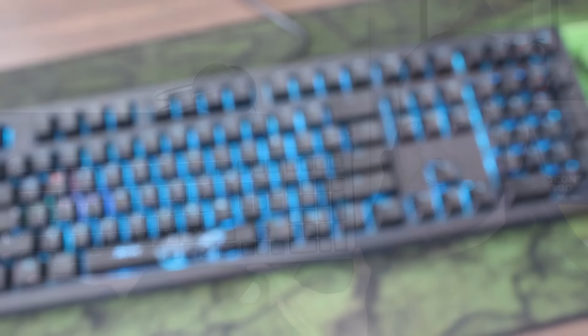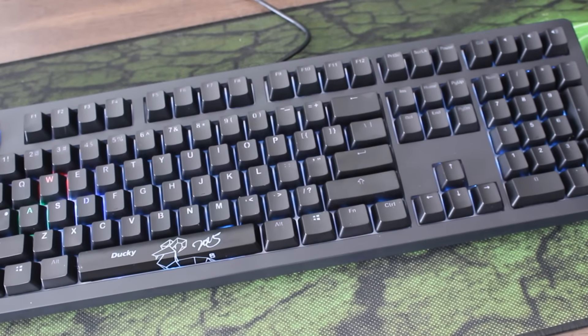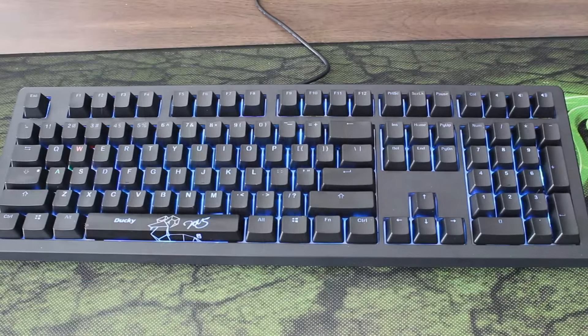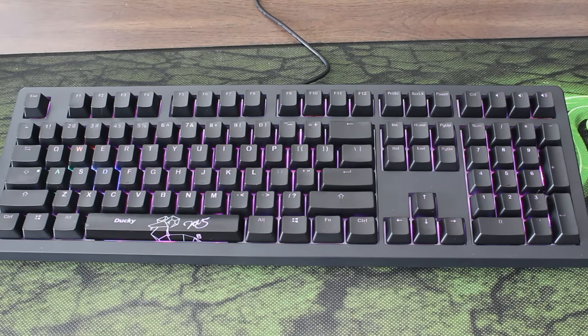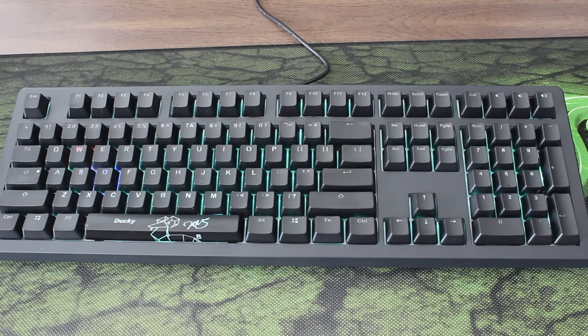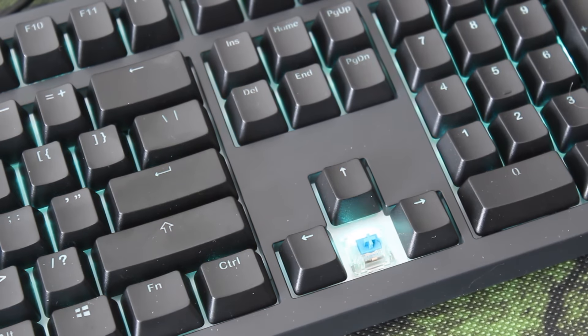As you all know we did a review on it a little while back. I gave it a very good review — I really liked it. Maybe I was a little bit disappointed because it wasn't a huge change from the Ducky Shine 4, but hey, it was great. The difference between this and the ones I tested in the review is this one has the Cherry MX Blue, which is my favorite switch.